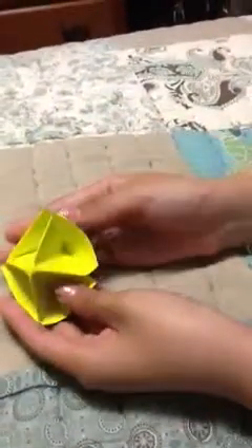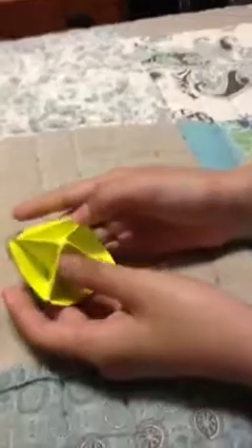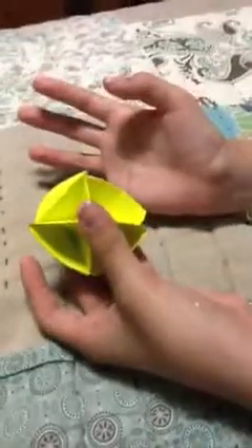I forgot to bring my tape for this video, but you tape it together right here. And there you go — you have an origami candy pot holder! Don't forget to subscribe, comment, and like if you have an account. Check out our other videos. Bye, thank you for watching.